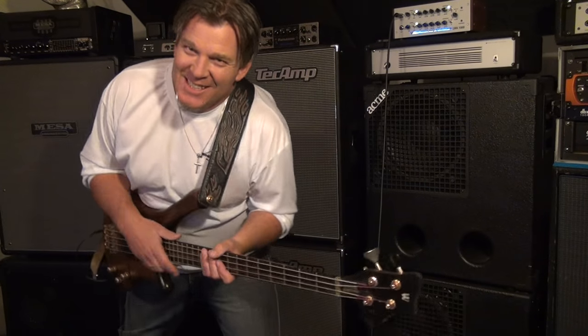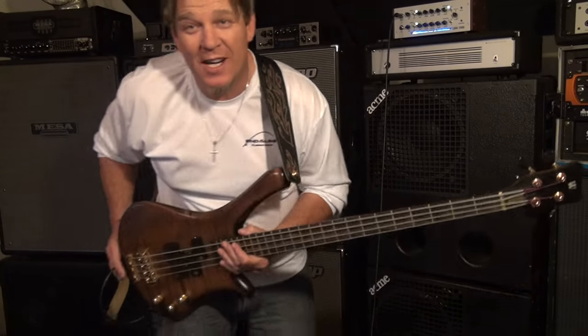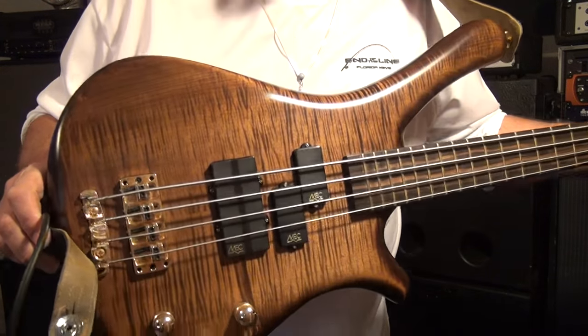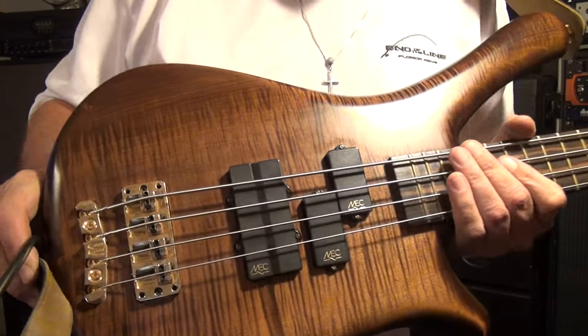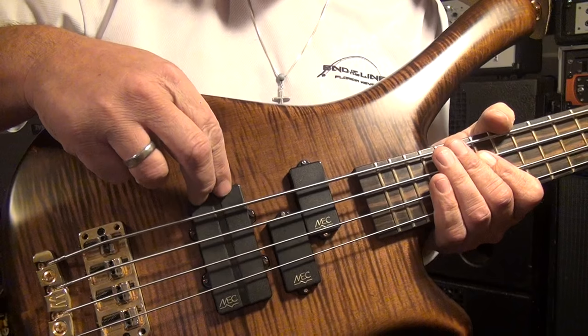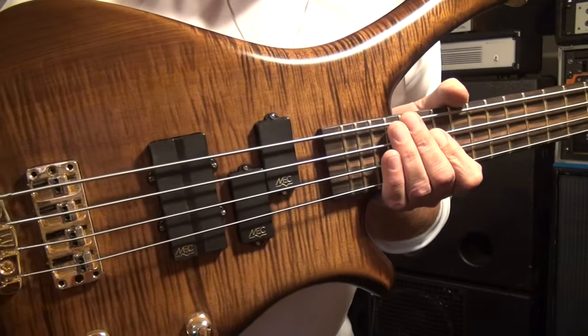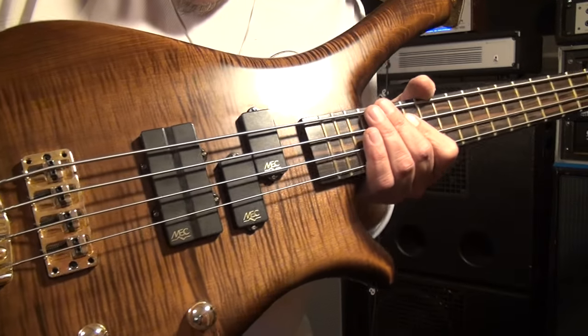Alright friends, here we go. Time for request number three. I had a couple of people that wanted to hear my Fortress bass. This is my custom shop Warwick Fortress Masterman. The original Masterman would have just had the Twin J pickup on it, but for this custom version I had them put a P in front of it. So it has the P Twin J setup, which is definitely unique.